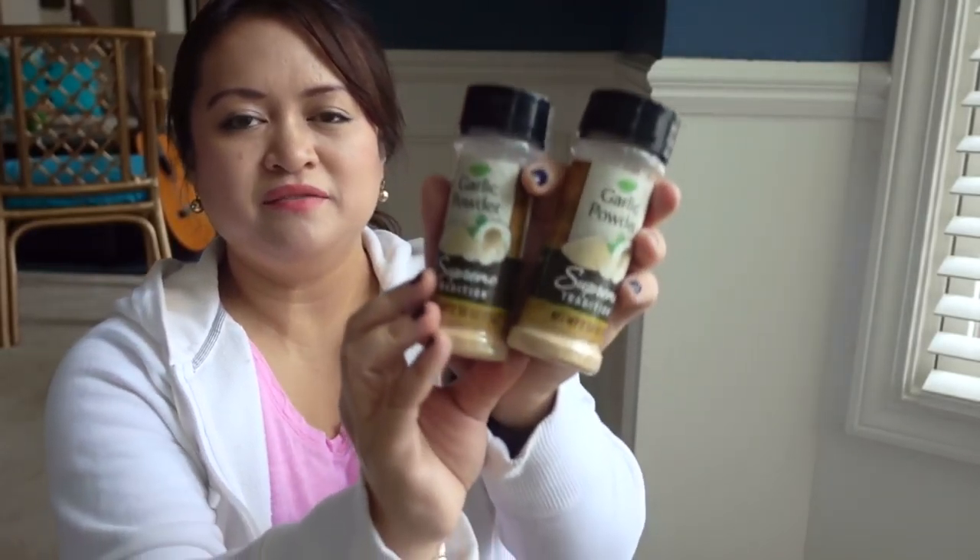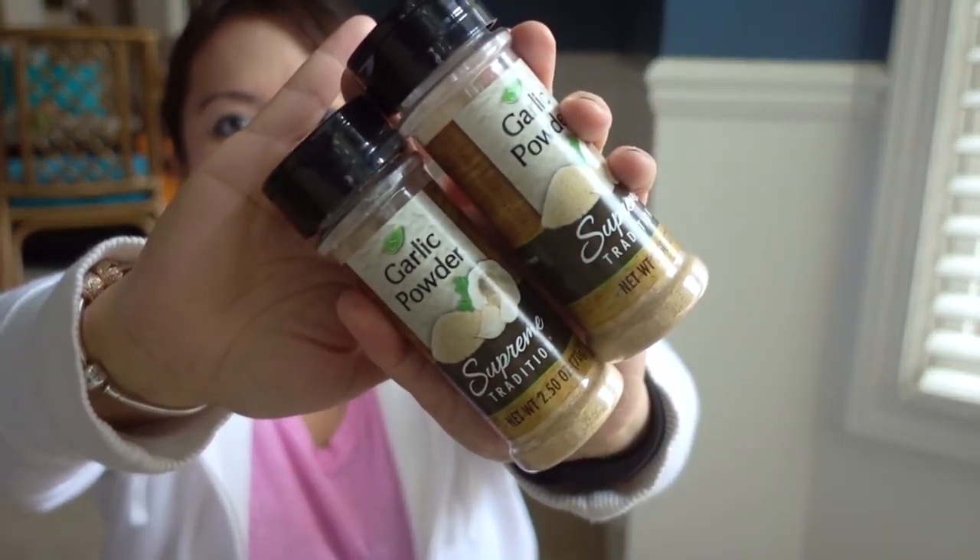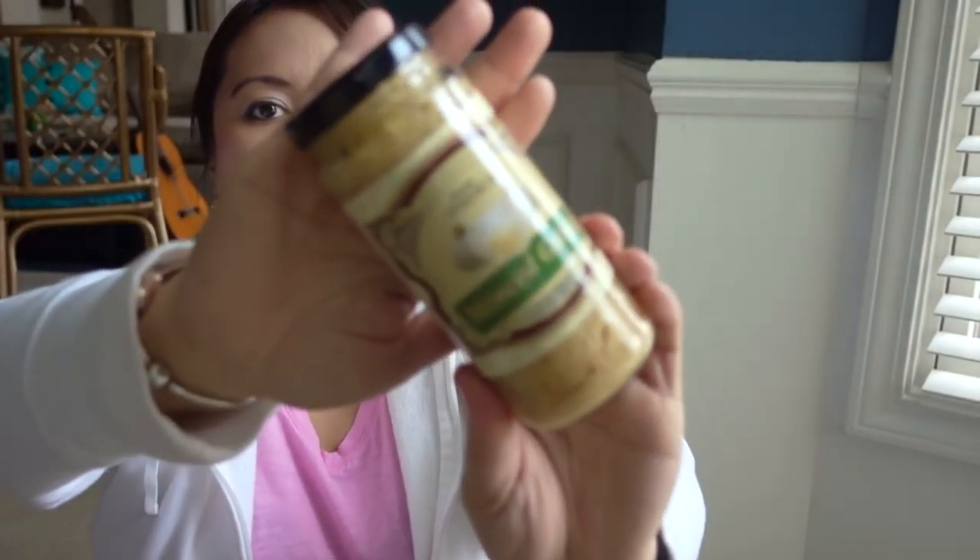Saw a few different people picking up these items. These are three packs of votive candles. These smell amazing. If you've tried them and the throw is really good, please do let me know.